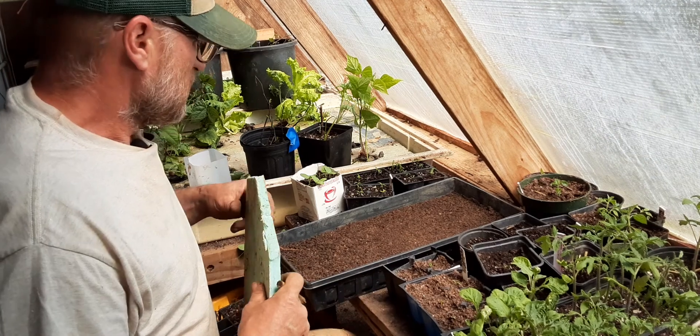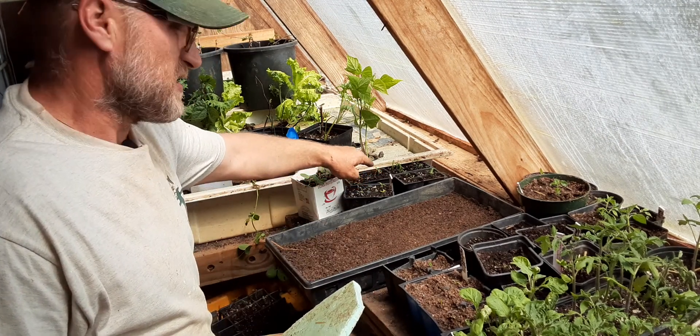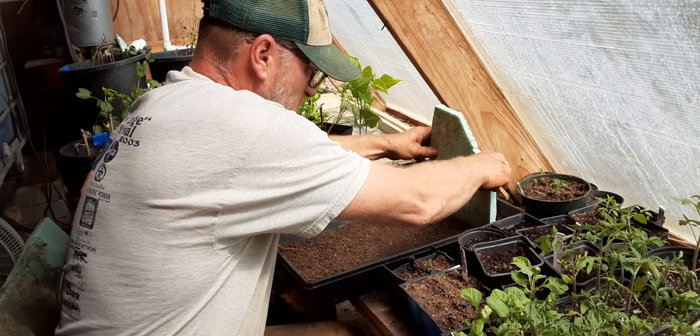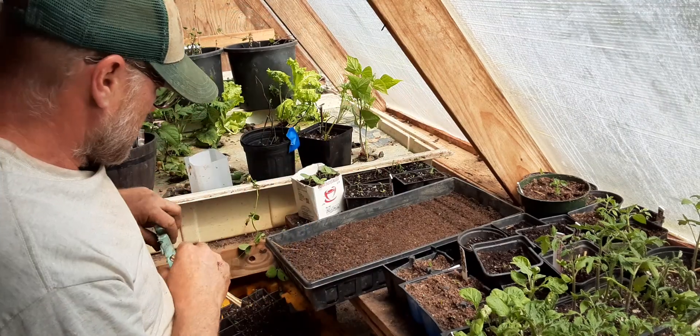There are differences though. This New Zealand spinach wants to go an inch down and it's not that big of a seed. Back to this — I'll take this tray, make small indentations about an eighth of an inch deep where I want those rows of seeds.